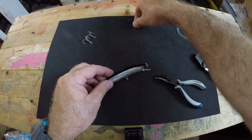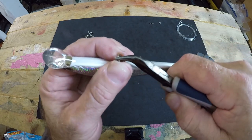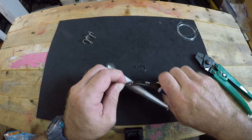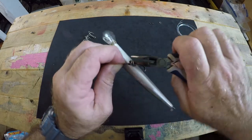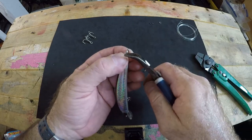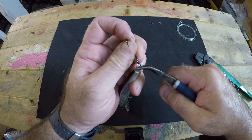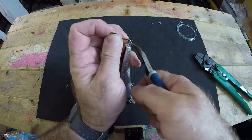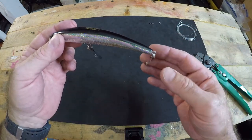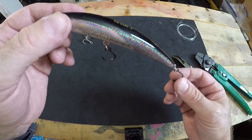Now we're simply going to install our inline trolling hooks where we removed those from. We take our split ring pliers, open up the split ring, take our hook, and once you feel it grab it's just like winding a key onto a key ring. That one is installed. Then we do the next one — find the end of your split ring, pinch it open, take your hook, get it to bite, and it's just the mechanics of winding the ring onto the hook. Now both hooks are installed and they dangle straight down facing forward. They will troll inline and when the fish bites you will get the hookup.